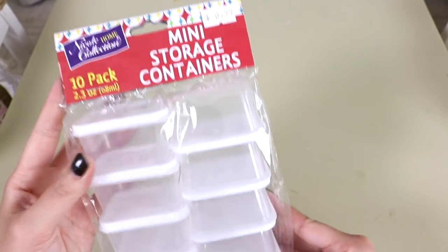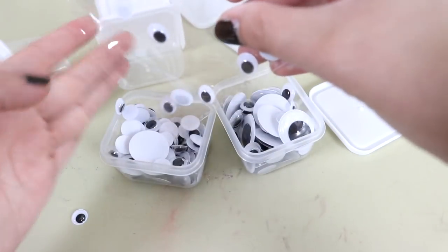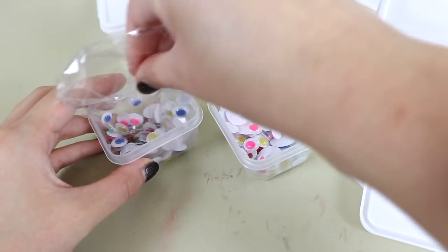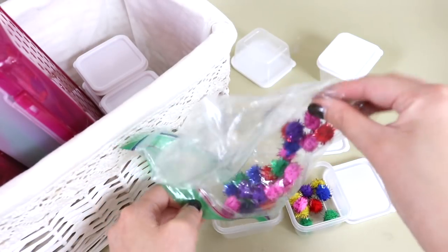I took some really small mini storage containers from the dollar store and put all of our smaller crafting supplies in them, like googly eyes, pom-poms, and foam stickers. Then I put all of them into dollar store pencil cases, and then I took the pencil cases and put them into a white basket which I already had around the house that I wasn't using for anything else.